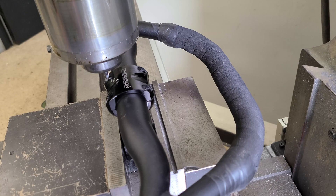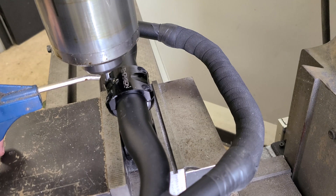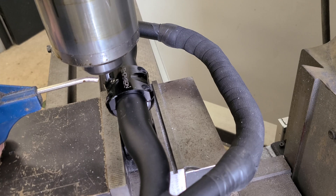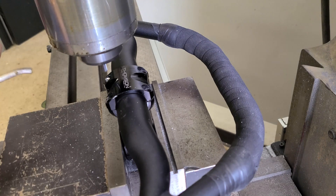Now we'll spin this guy up pretty high and see if I can chew away what's left there. Maybe 2200 RPM. I'm going to use air to keep the chips out of the tool. Here we go. I think alignment-wise, we're okay.